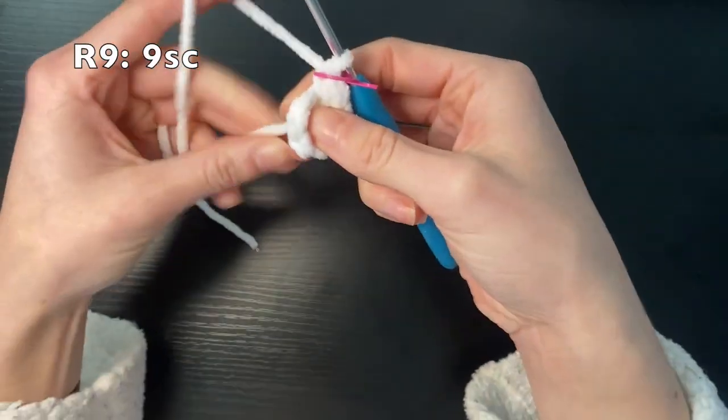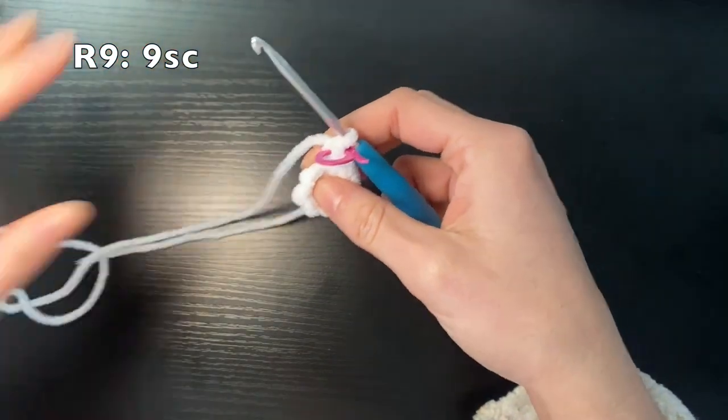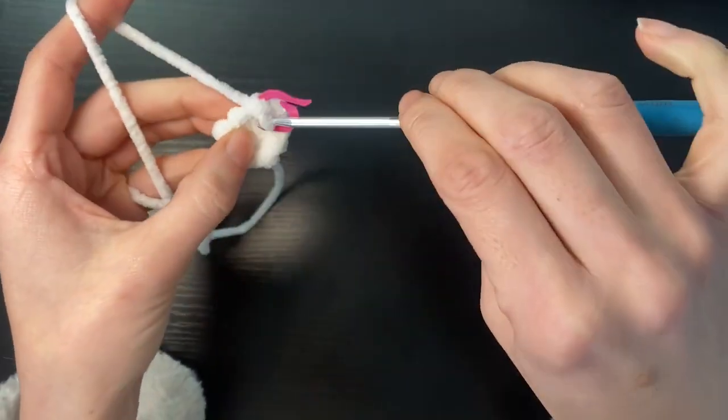Round three we're just going to single crochet nine — so we're going to do one single crochet into each stitch.